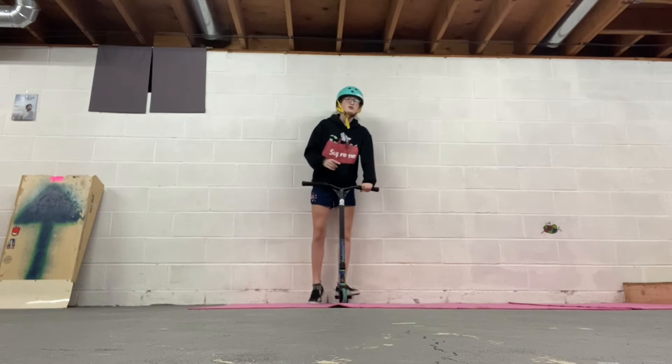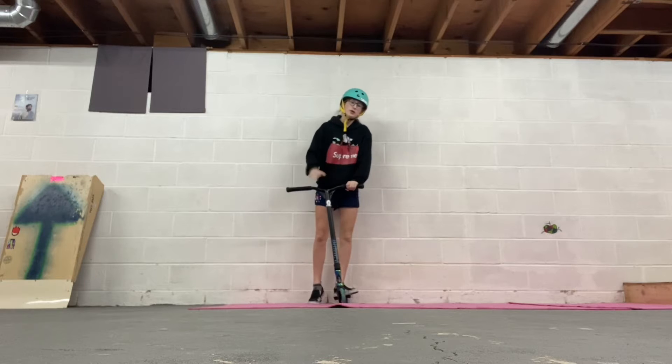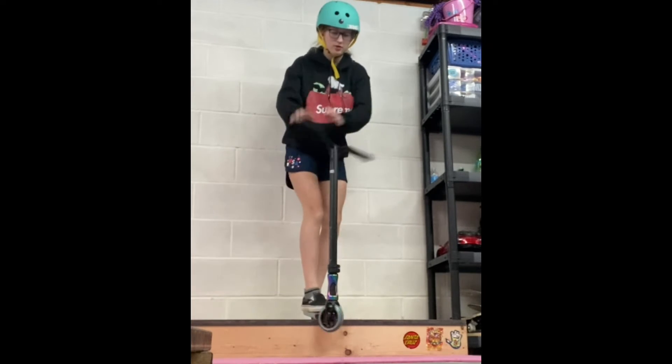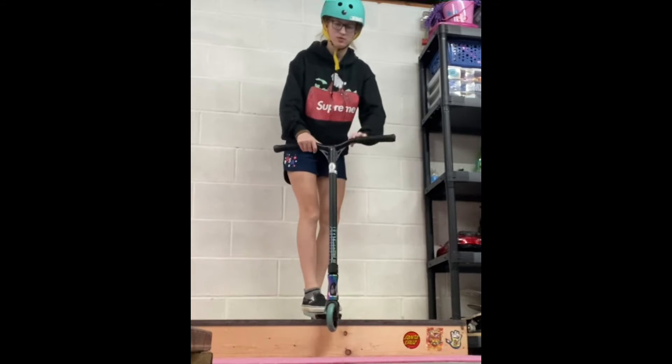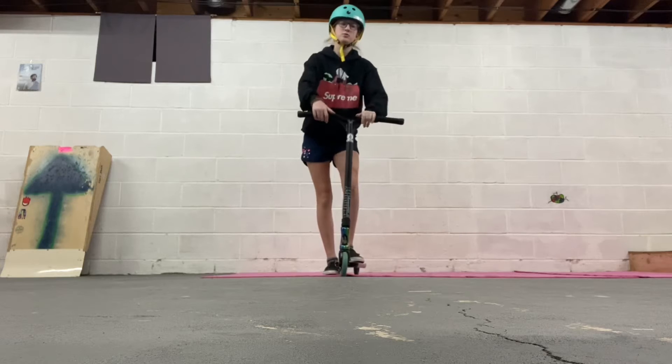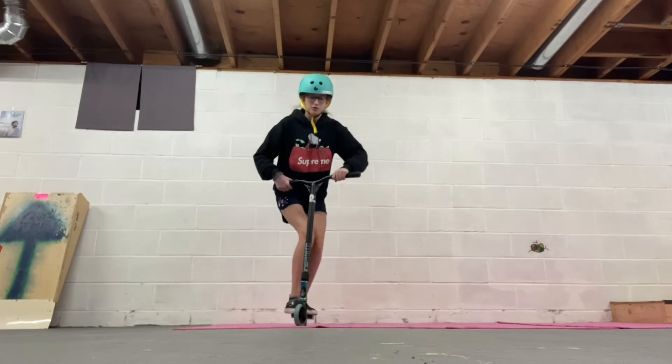Alright, so the next trick is a bar spin and this one is a little bit more complicated. First we're going to start off with putting our scooter on a box or something above the ground and just twisting our bars. Then you're going to practice putting your foot down and twisting your bars as you roll.